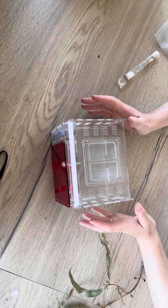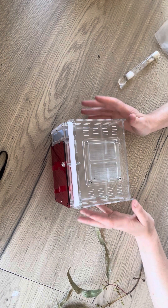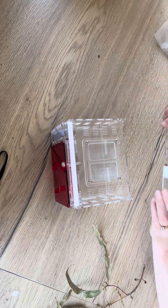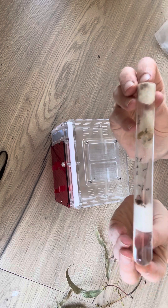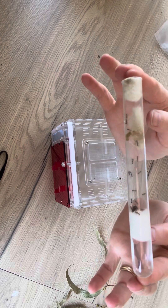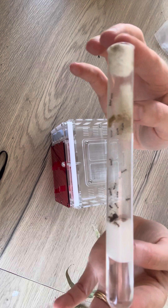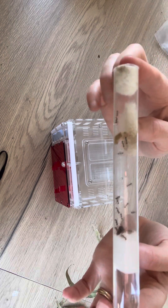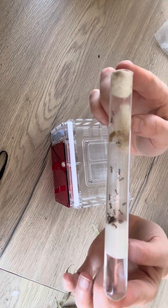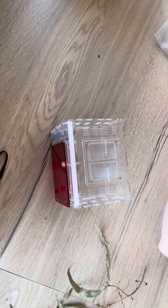Hello everyone, Erin here from Queen of Ants, and today I want to run through how to set up your ant farm. I've mentioned in earlier videos that when you first get your ants, you want to keep them in their test tube setup until it's really packed full of workers. This is a lovely little funnel ant colony and they're actually not quite ready to move into a nest yet, so I would keep these ladies in the test tube a bit longer until it was really full of worker ants. But once that is full, you're going to want to set up your nest.